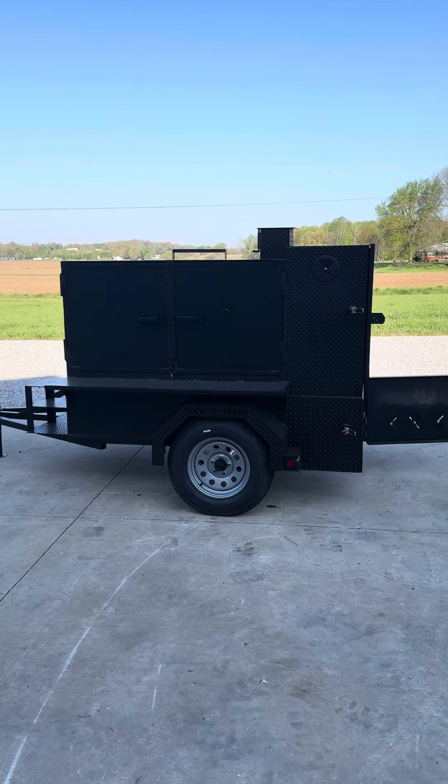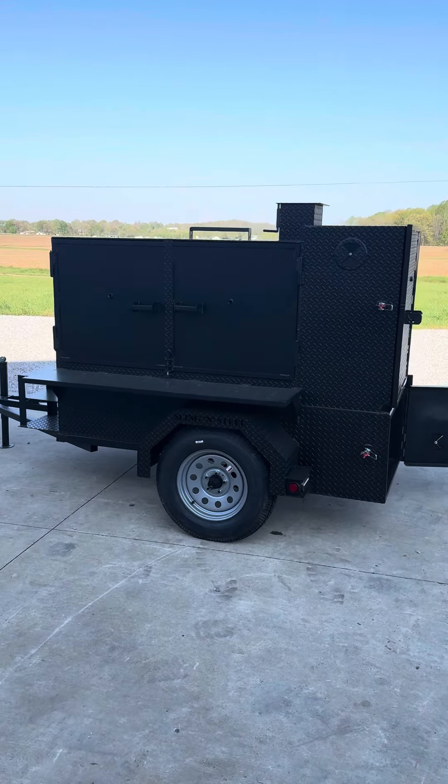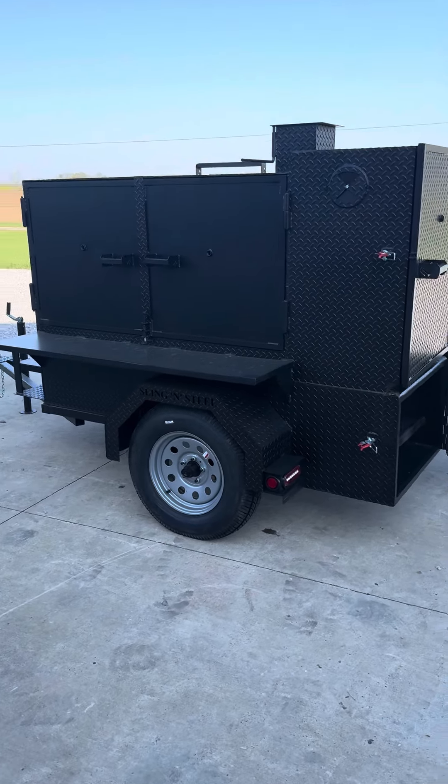Hey everyone, this is Nathan with Slingin' Steel Custom Smokers, and today we are looking at the Smokehouse 60 with Pit Grill.